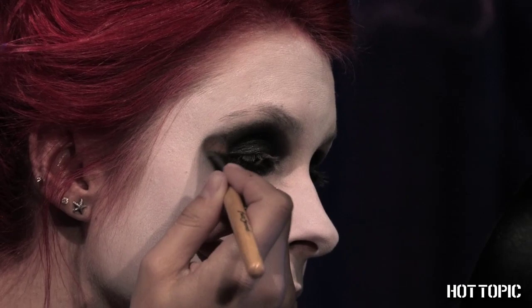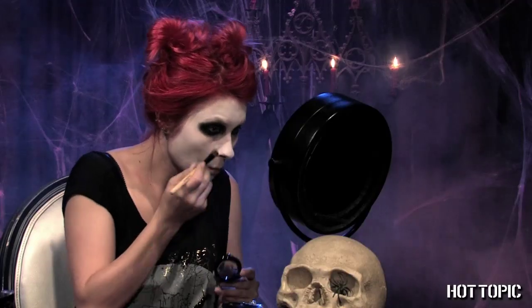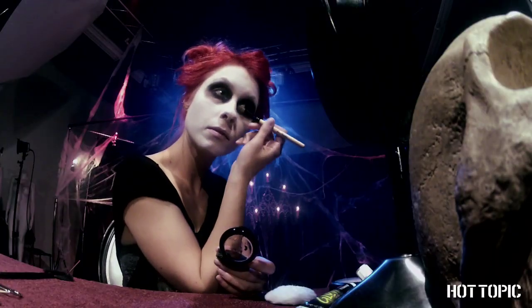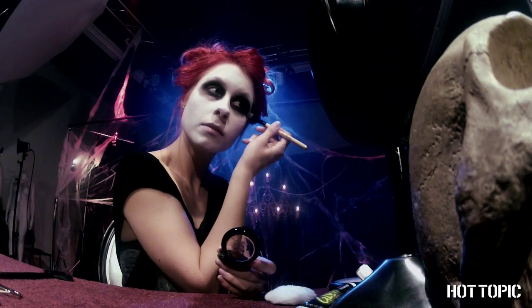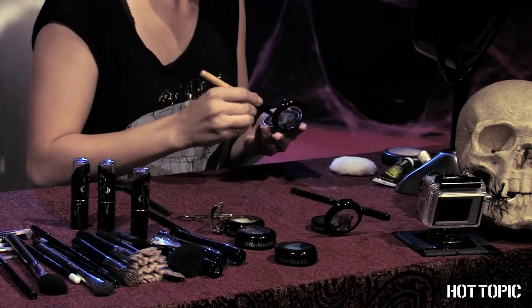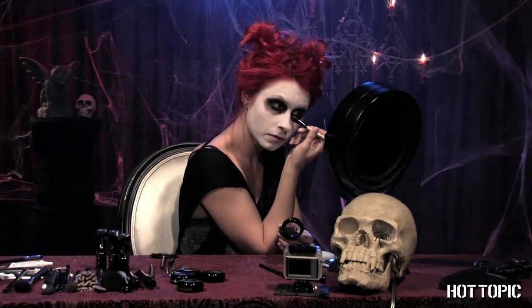Next, set the black shadow that was applied wet with dry black shadow and blend out. Now take the charcoal shade and blend out even further until you have two large skeleton eye sockets.